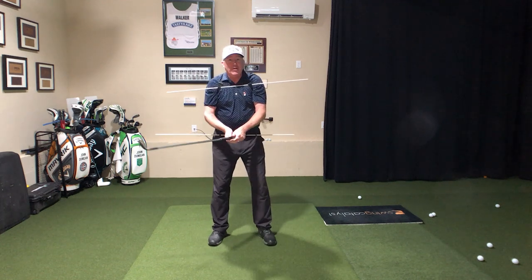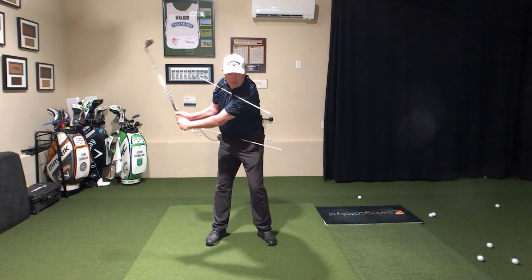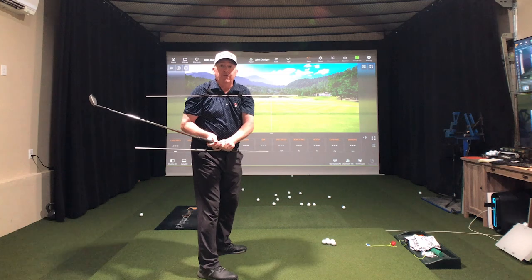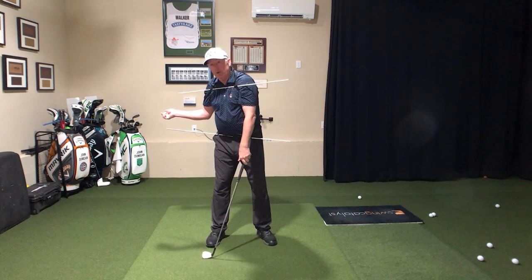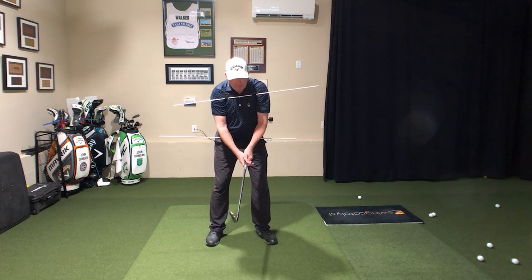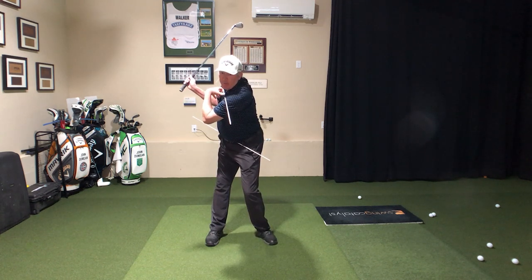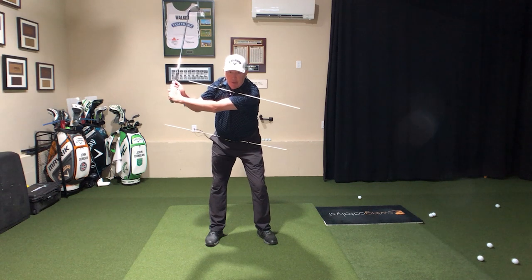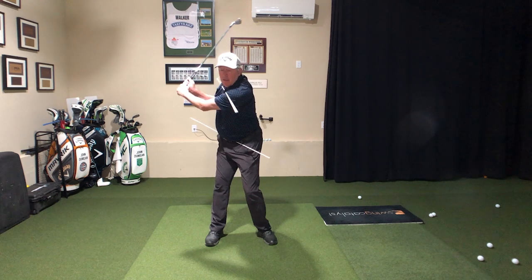We're turning to about 90 degrees, somewhere between 80 and 90 — enough to get the grip around. If I don't turn enough, the grip's not around. We want to get somewhere close to that stick pointing at the camera on the way back. That'd be a lovely way to go. I've seen people trying to turn so far that they go like this — you can't try to turn so far that you move over and can't see the ball anymore. So nothing like that.